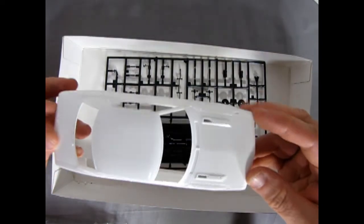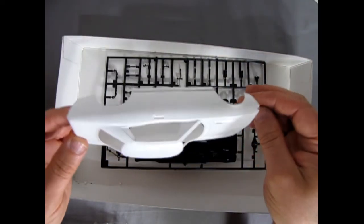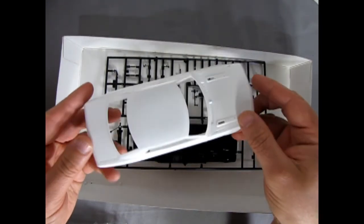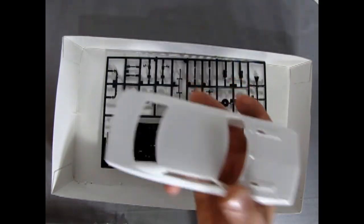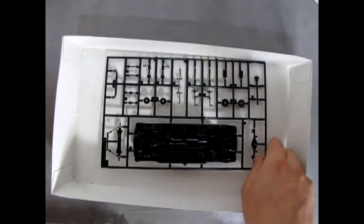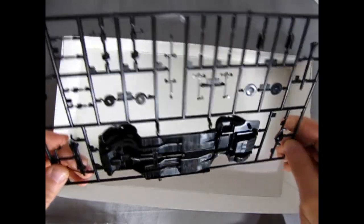Here's our body — if you don't want to build this as a race version, you can also build it stock, either for America or Japan. It's quite an involved kit. If you actually had one of these as a real car growing up, this is a golden opportunity to have it now as a model.